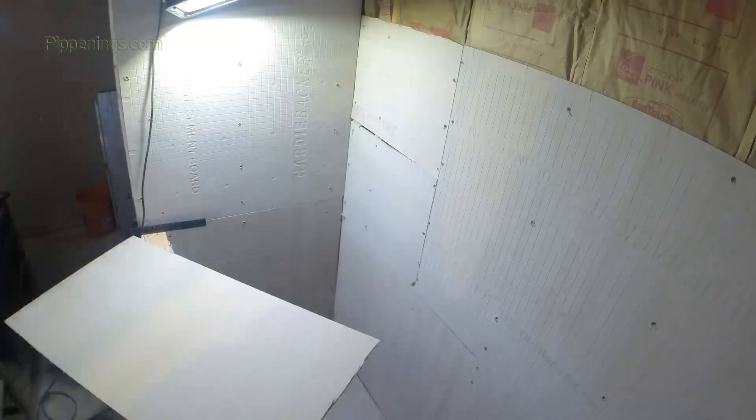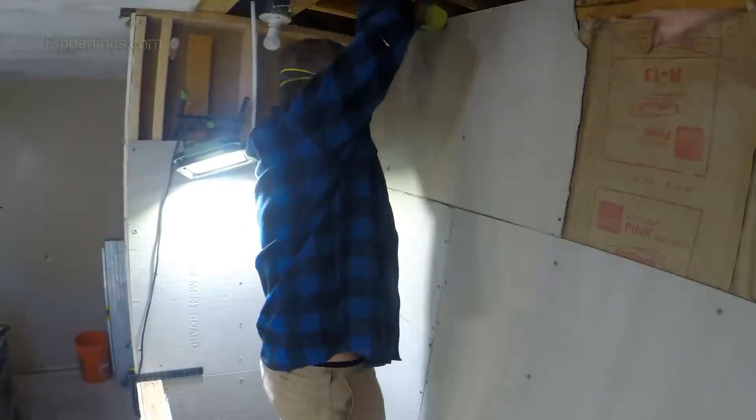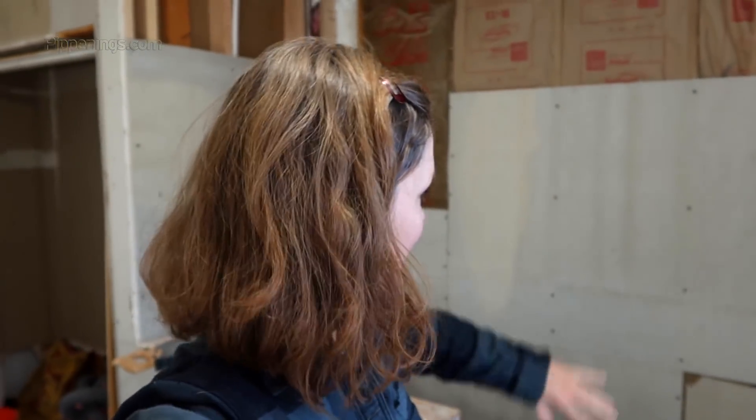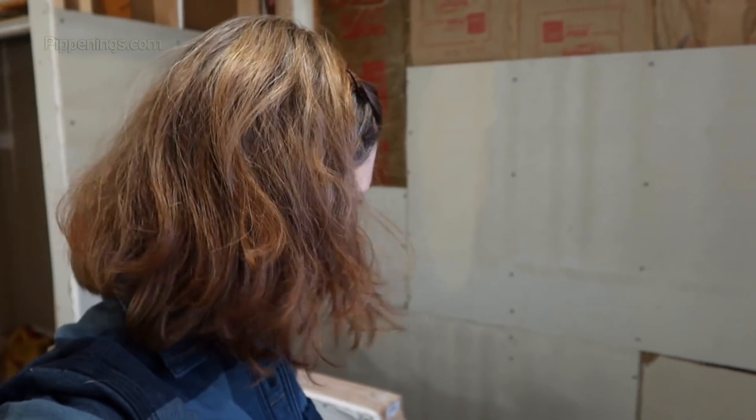Now that we have the floor in, we're ready to put our walls up and get that all going. We got some of the hardy backer in. Now we just got to finish it, seal it up, and we can put our red guard on, which is going to be the waterproofing for the shower.